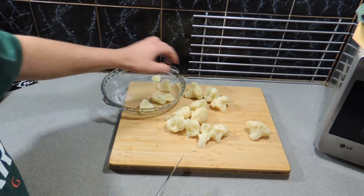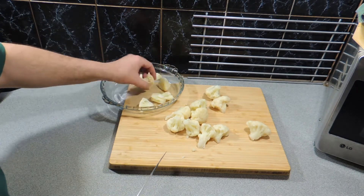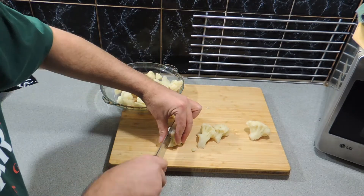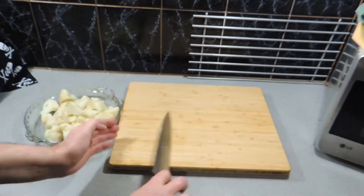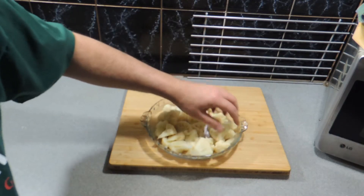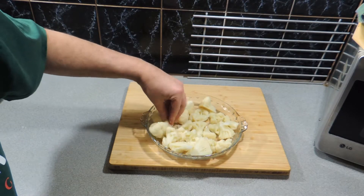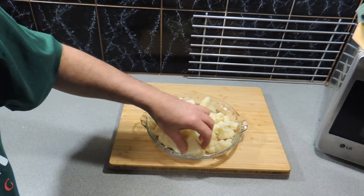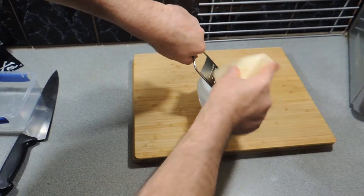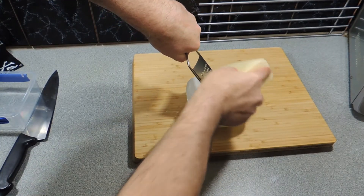We're just going to cut those and put them straight into our pie dish. I came across this version of doing this when they started charging stupid prices for fresh produce. We want to arrange our cauliflower florets nice and evenly into our pie dish. My oven is already set at 180 degrees Celsius, and we just throw that straight into the oven.